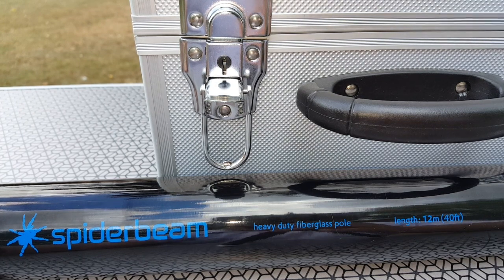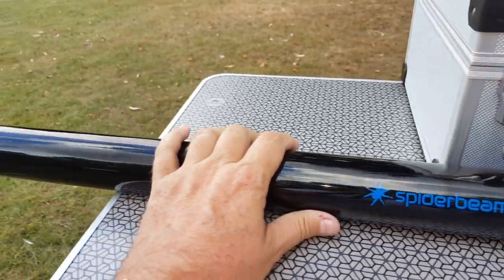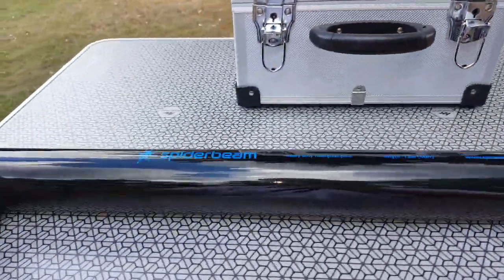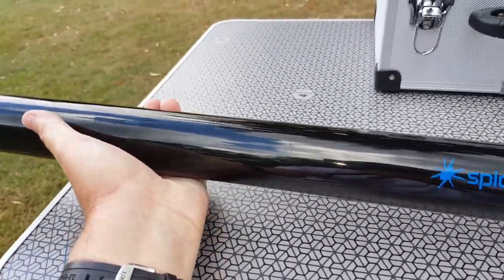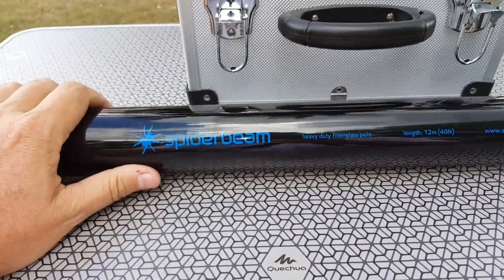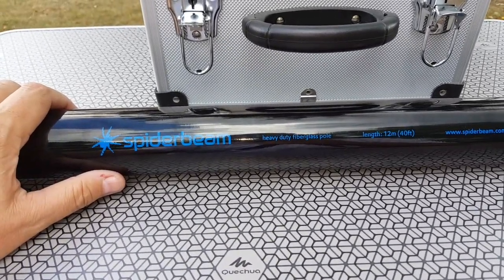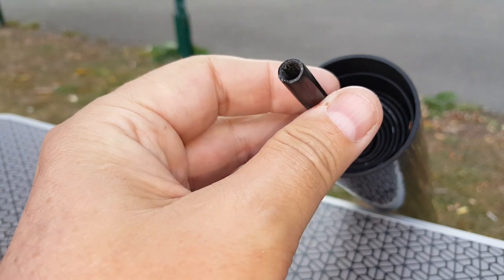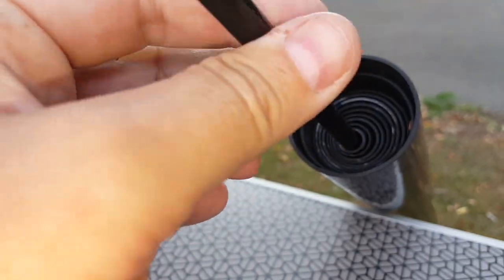I would have liked to test a longer pole but I just couldn't afford one. The first impression I got when I received the pole is that it's pretty heavy. You realize right away this isn't a fishing pole — it's never been a fishing pole and it wasn't meant to be. The end of it is pretty thick, unlike a fishing pole, and it doesn't really bend — not much anyway.